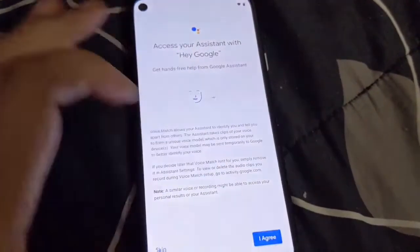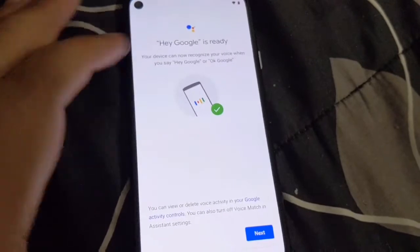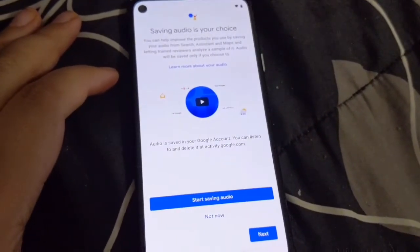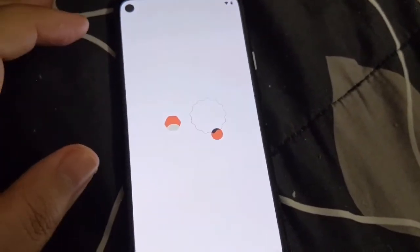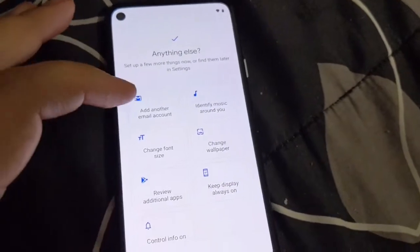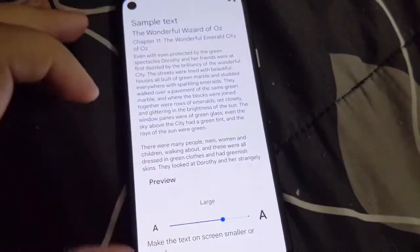Next is Google Assistant. Since I've already set it up on multiple devices, it will already recognize my voice — unless it's a new Google account, in which case you'd have to go through the full setup. I chose not to save or share my voice commands or voice recordings through Google Assistant, just doing my minor customizations there.